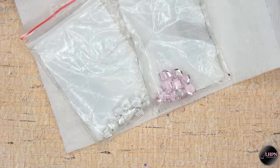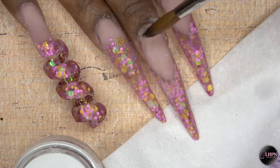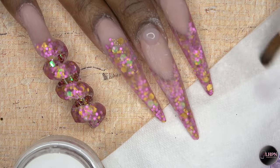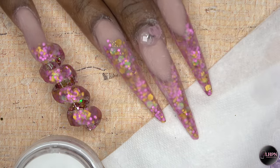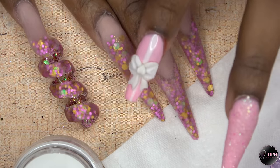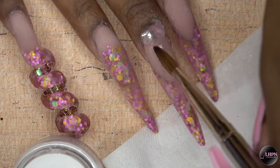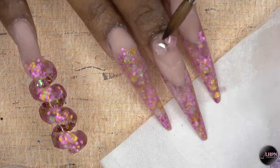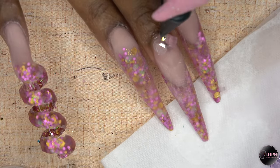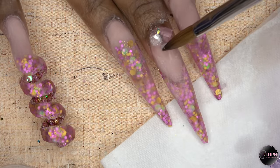Now I'm applying these crystal cubes that I got from GearBest.com — I will leave a link down below — using a bead of the clear acrylic to adhere these to my nail. Then I'm cleaning up any excess acrylic and taking a small dollop to apply these iridescent crystals. These crystals are available on my website — I will leave a link down below.